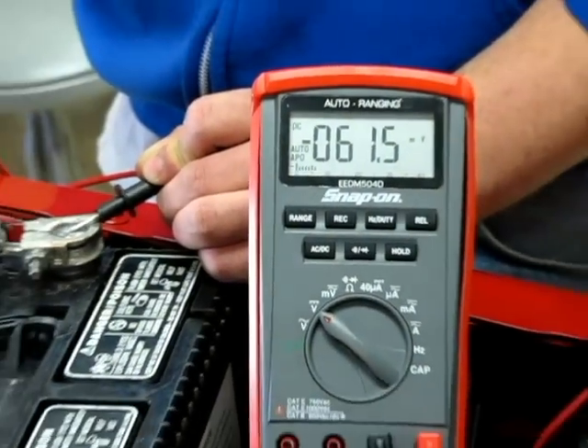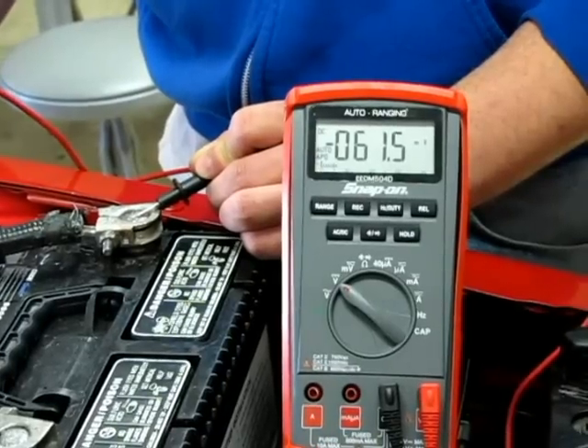The voltage drop should be no more than 0.05 volts or 50 millivolts for both power and ground circuits. Record your data.